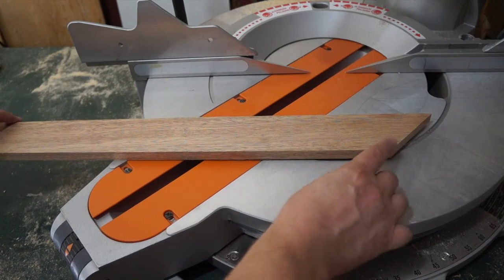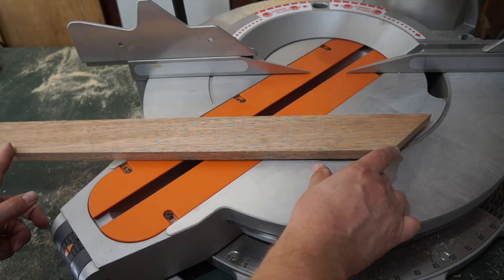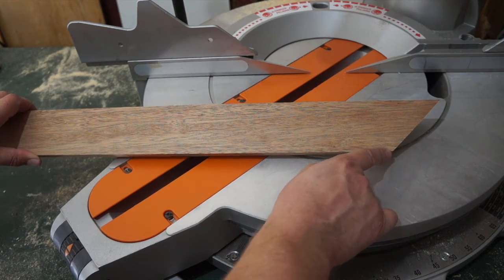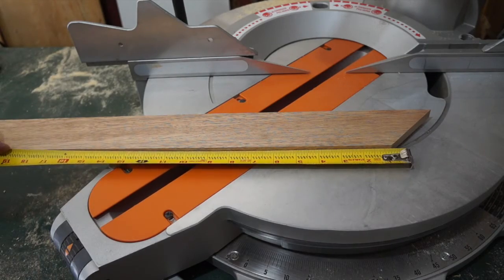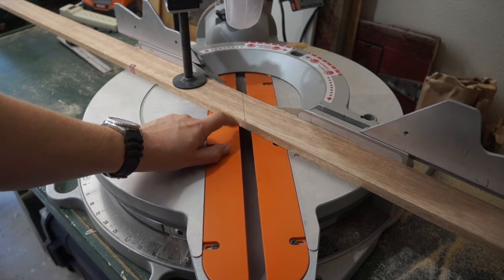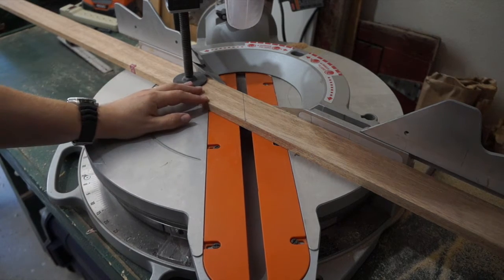I've made my first cut. Now, if you recall for the length, I needed 18 and a quarter from the short side. I'll measure that out and then cut the 45. I went in 18 and a quarter and marked my 45 just to make it easier. I also have a laser on my compound miter saw that helps.